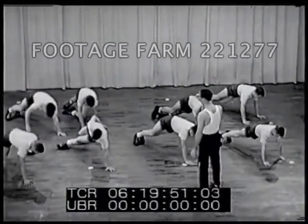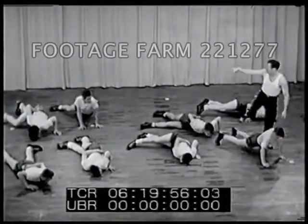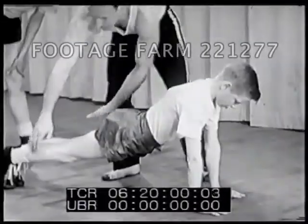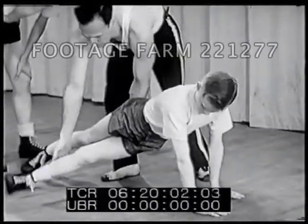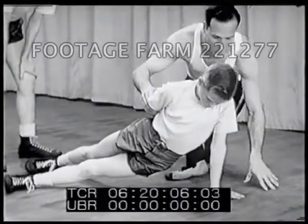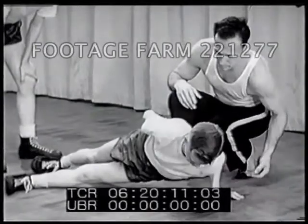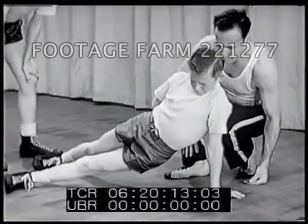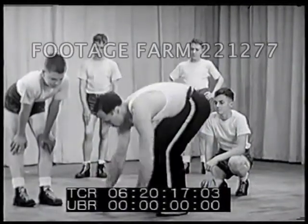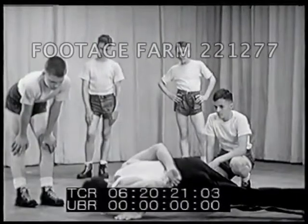The one-arm dip requires even more arm strength and skill. Spread your legs wide for balance and twist your body so that your weight will come more directly over the arm. Here's the one-arm dip made into a trick which you can perform on the beach, in the grass, or in the parlor.